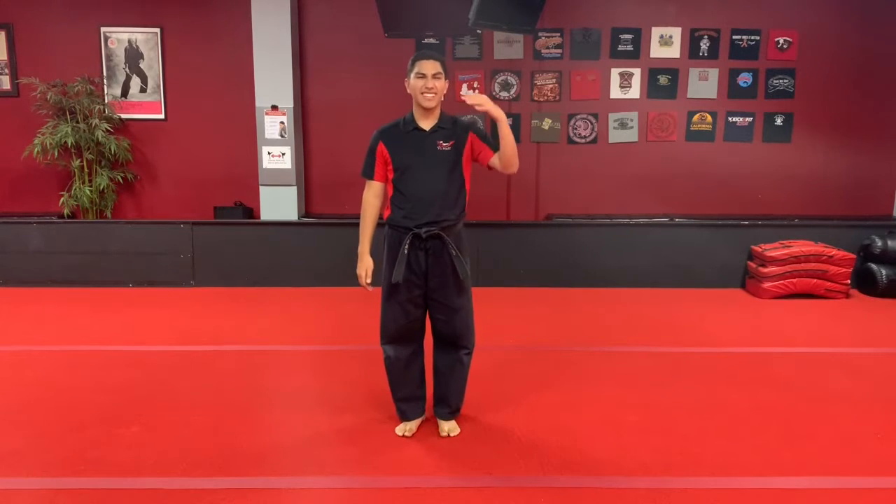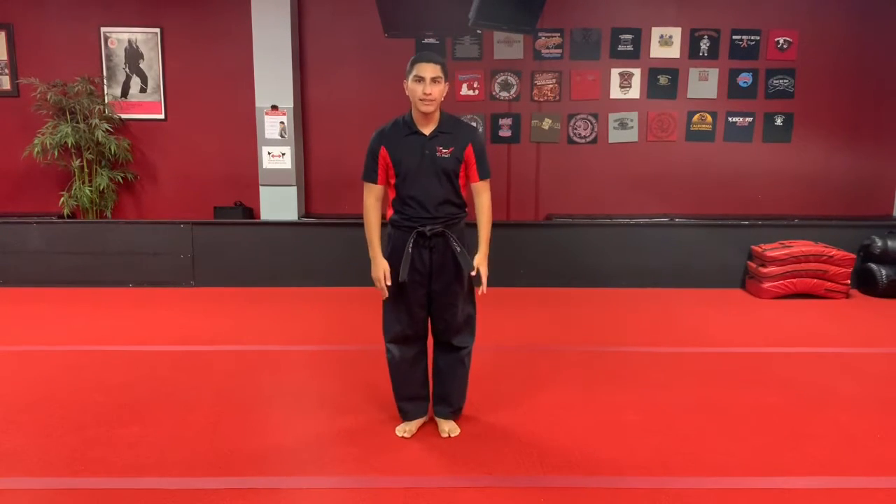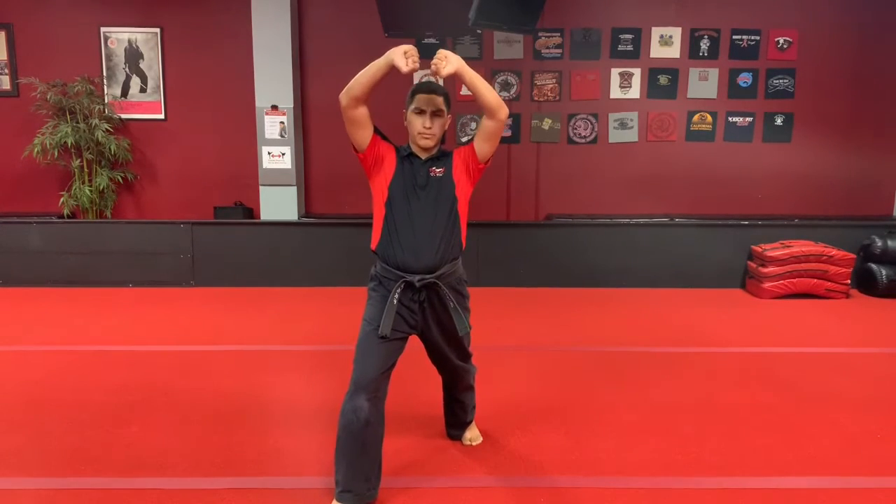So remember for this move, we're always saying somebody's trying to come in, mess up your hair, hit you on the head. So we don't want that to happen. So you're going to go step in, double up — double rising block — one to block both of their hands.